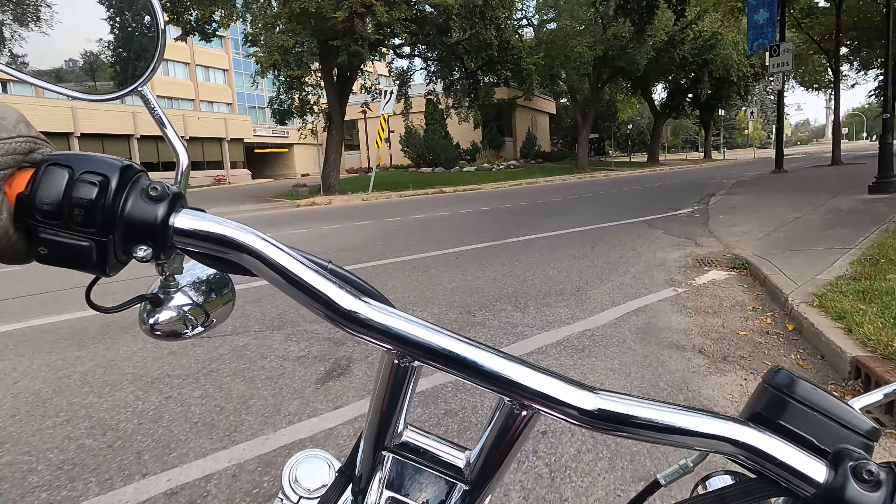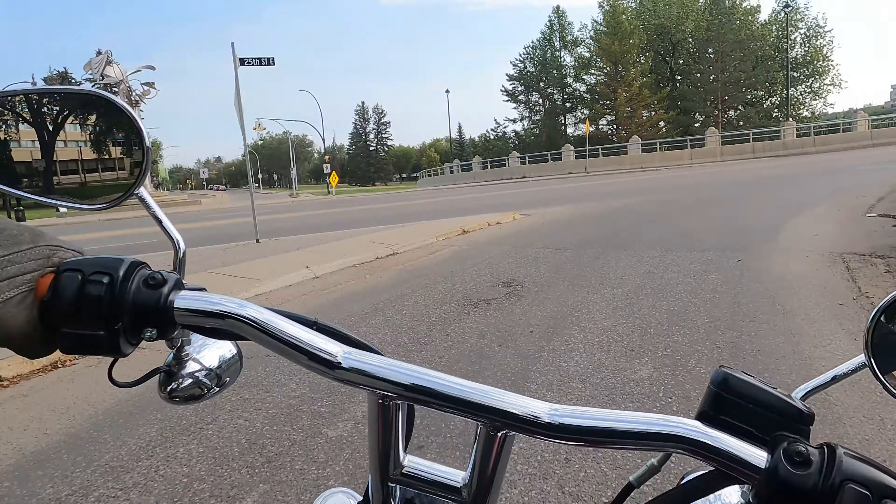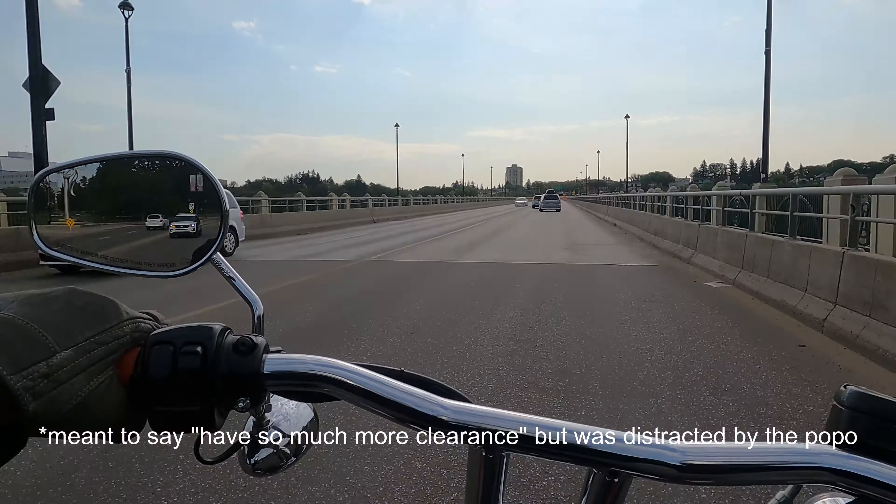My bike is sitting higher physically, and so everything — your foot pegs, everything else — just works better.